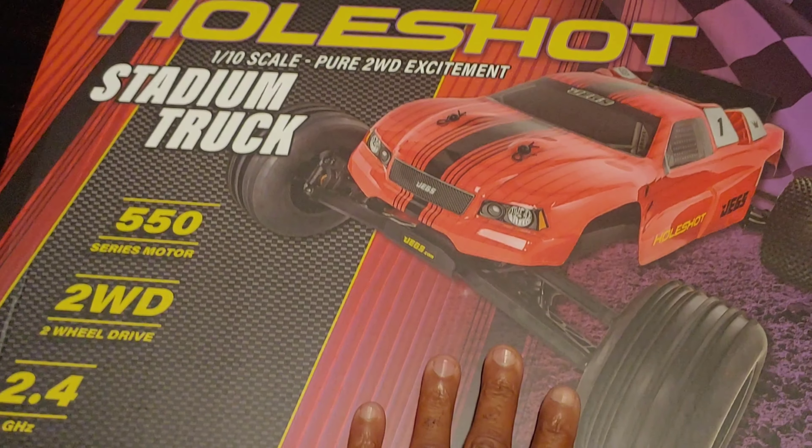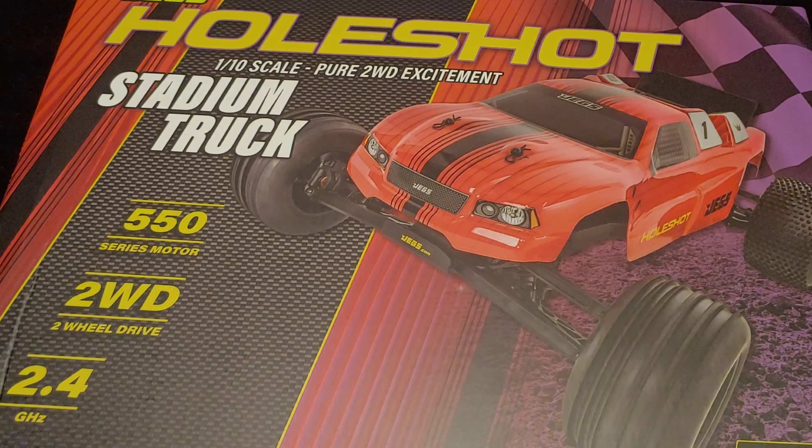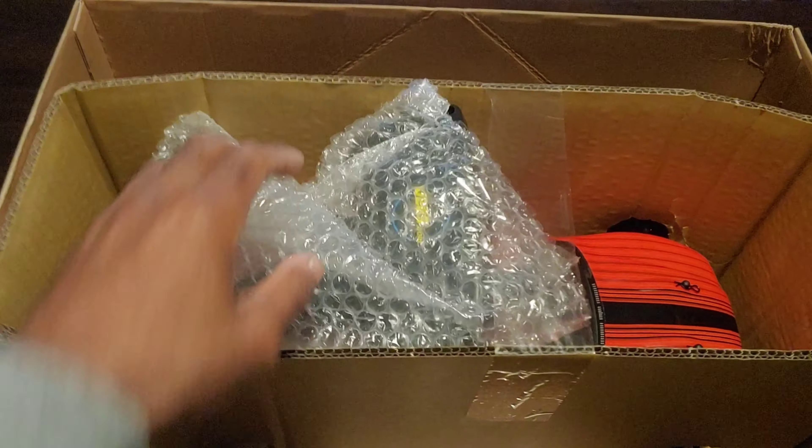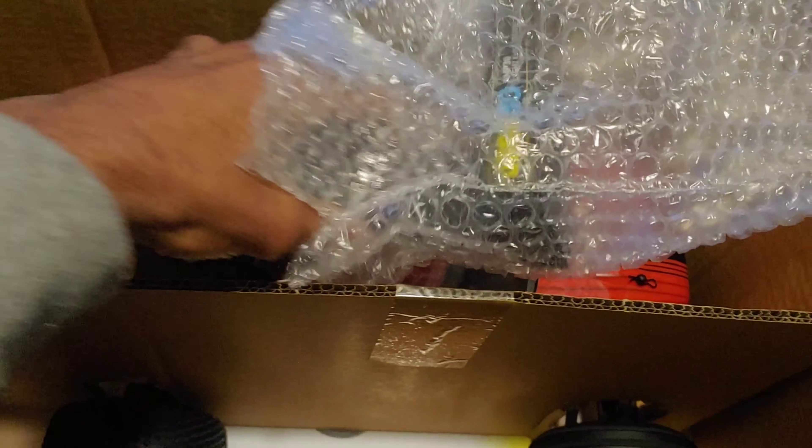What makes this vehicle so interesting is that it's a brushed two-wheel drive stadium truck, but you can run 2S and 3S LiPo on it. So let's go ahead and see what we got inside — and looking in there, yeah, we got some of that new car smell.